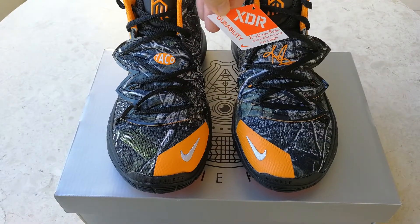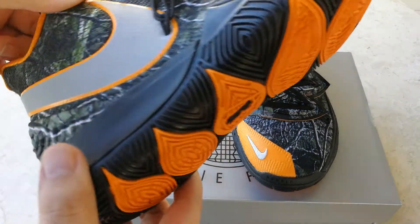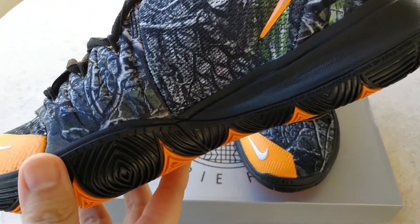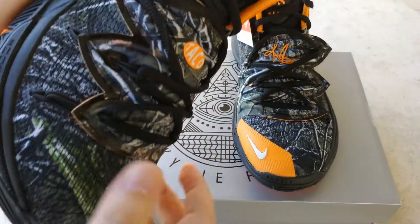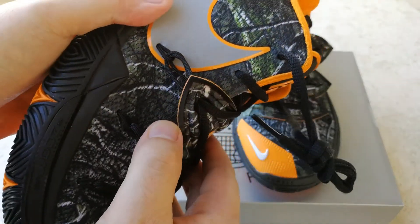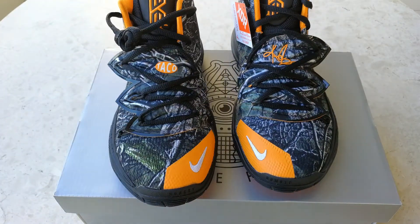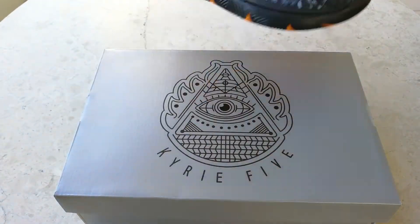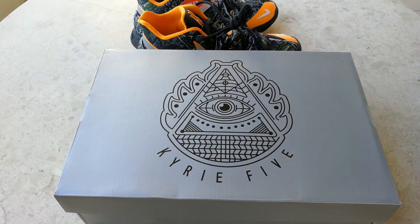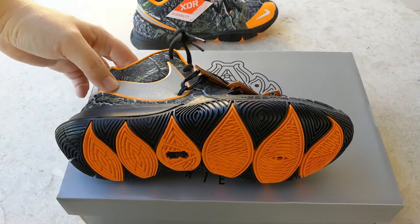This was first released in LA on a few courts. Taco actually went around different courts in LA and held raffles for people who were participating in games or were around the courts. The box is interesting as well — you'll see a triangle on the top of the box, which is kind of an Illuminati symbol if you ask some people.